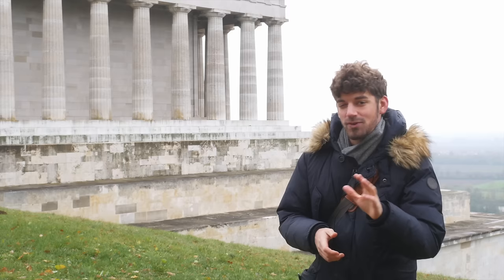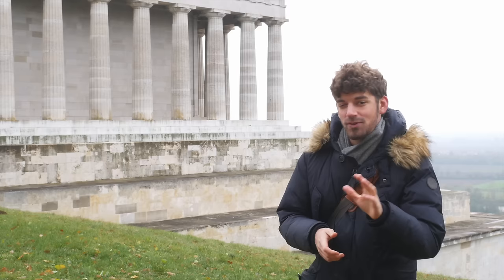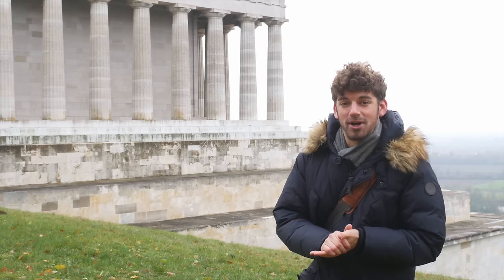Some of you might have noticed in the other video we recently published that I used this camera for the very first time with two models present, and that was kind of tricky — I don't want to repeat that in that particular fashion. So today we really want to focus on learning that camera and using a building, some architecture, as a nice backdrop.